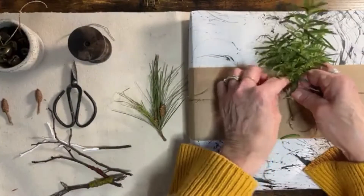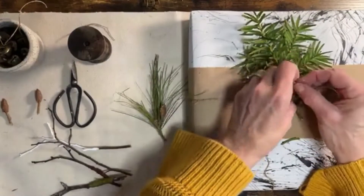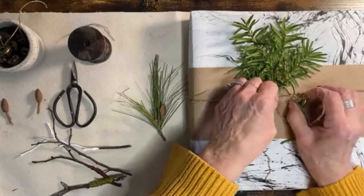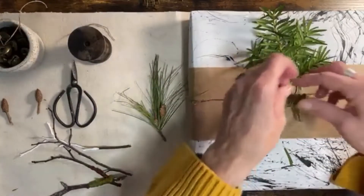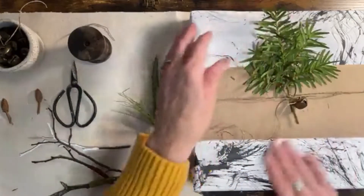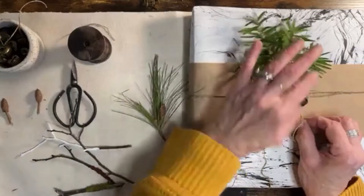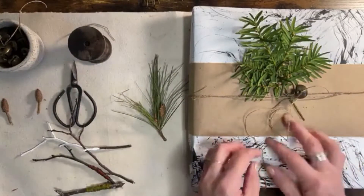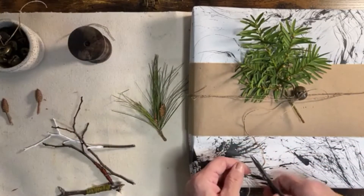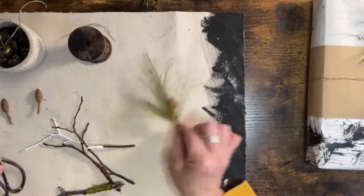I'm going to wrap the twine around and I think this will look really pretty. You can write something on the craft paper, or do some of your mark making on it as well. So now I have this hand-painted gift wrap, a little piece of greenery, and the jingle bell. It's very simple — I want it to be simple and not too overdone. There's one gift done.